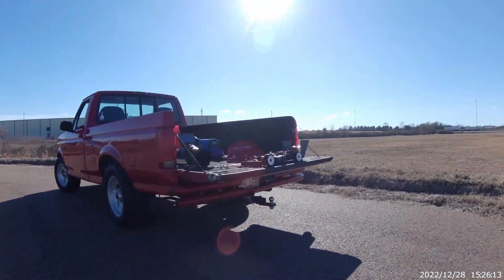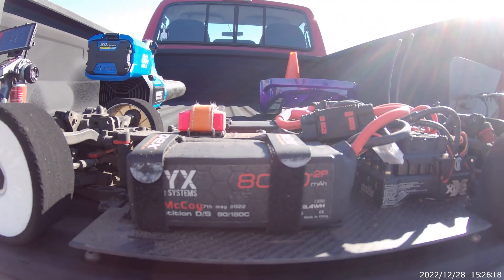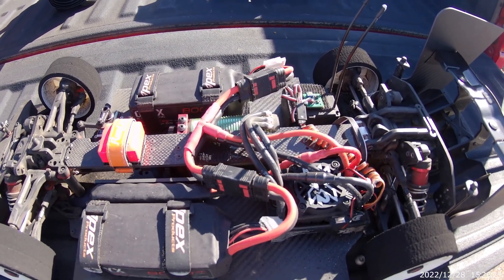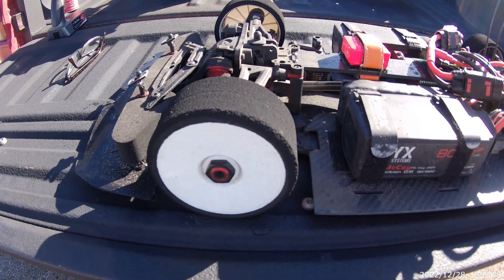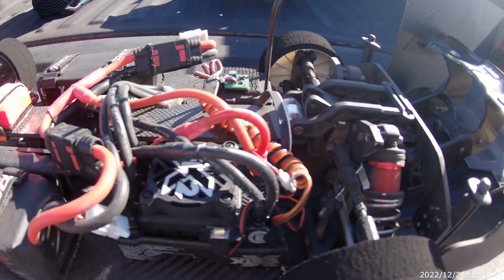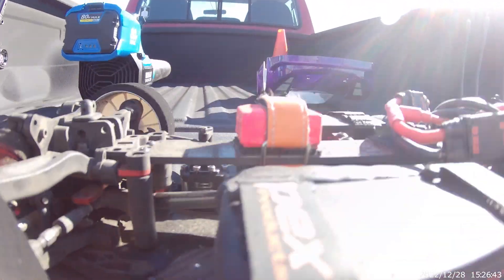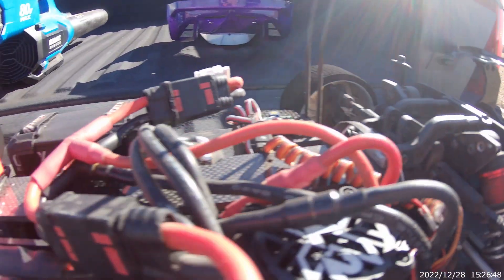I'll show you what I got here. We've got the Onyx 4S 8000mAh batteries, XLX2, 1721 motor, the double pink BSRs, titanium axles, perfect pass driveshafts, stock shocks, spacers, and 80-weight oil.